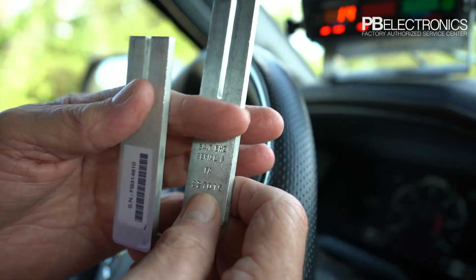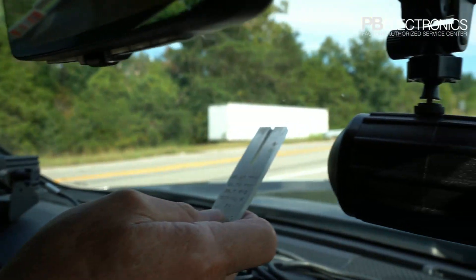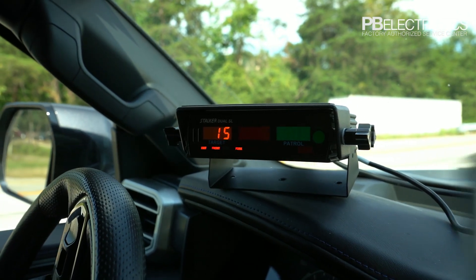We're looking at a Stalker radar today, so we make sure our tuning forks say 34.7 so they're eligible to be used on this radar with an accurate reading. Now we're going to use the 40 mile an hour fork — tap it, hold it in front of the antenna — and we'll get a reading of 40 mile an hour on the radar.